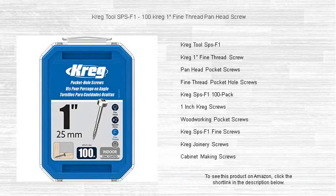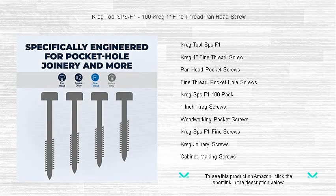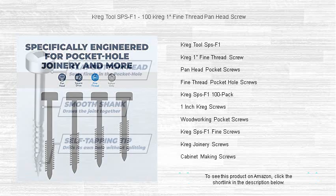Discover the pinnacle of precision and reliability with our Kreg Tool SPSF 1-100 Kreg 1 Fine Thread Panhead Screws. Engineered for excellence, these premium quality screws are specifically designed to provide the strongest possible hold in hardwood materials. The fine threads offer superior grip, ensuring a snug fit and a flawless finish every time.